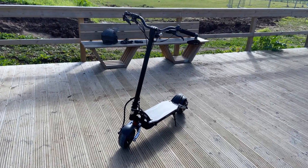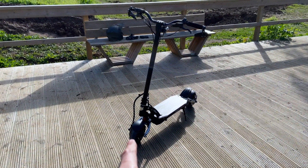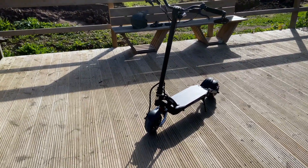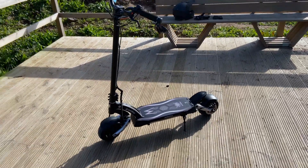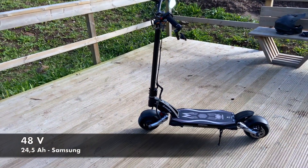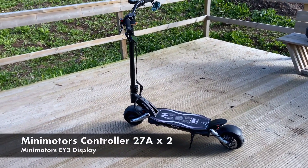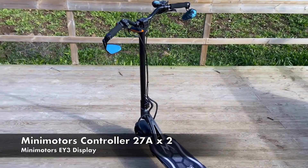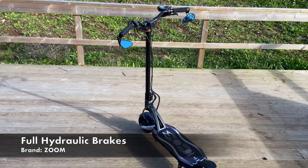This is the Kabu Mentis 8 — '8' because it has 8-inch wheels that are 3 inches wide. It's got two 800-watt motors, one in the front and one in the rear, a 48-volt 24.5 amp-hour Samsung battery, and the MiniMotors controller.